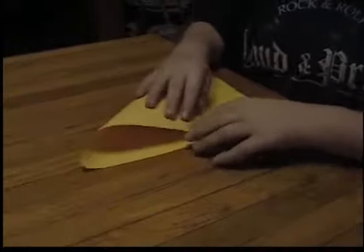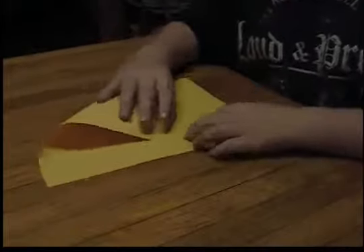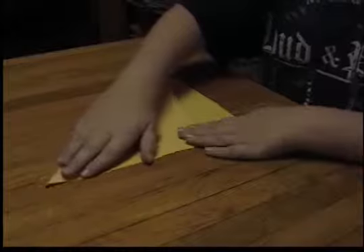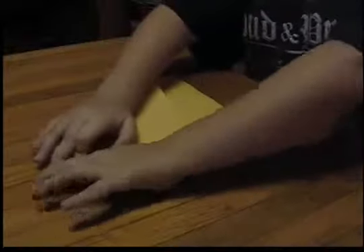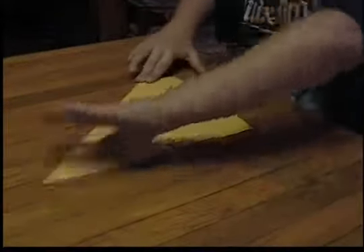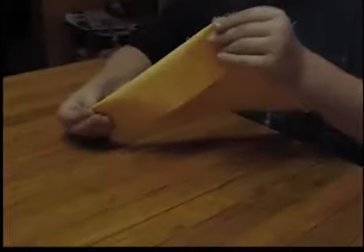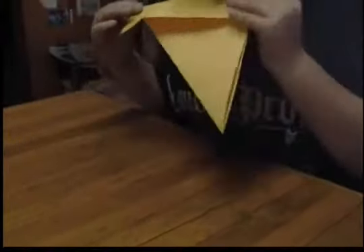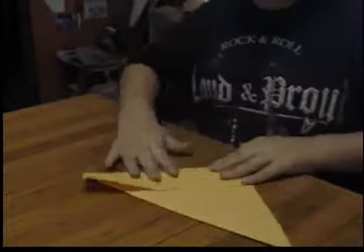Hello guys, I'm here and I'm going to show you how to make an origami T-Rex. First you fold this out right here and go like this, and you fold this out, and then we go.